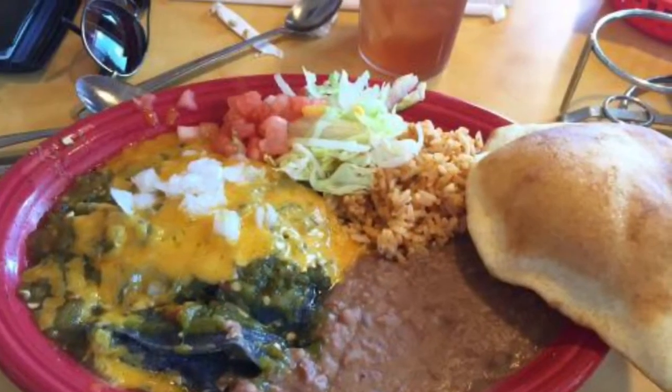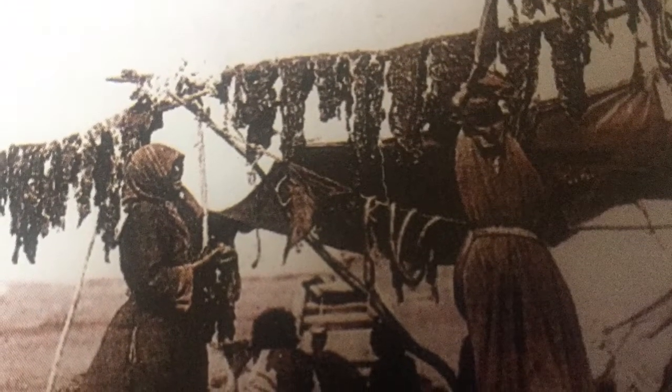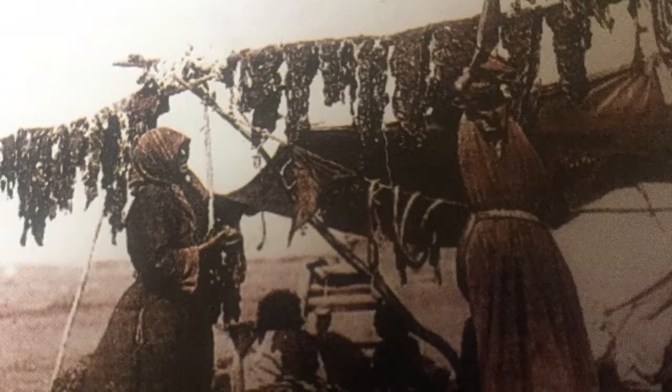These foods, along with many varieties of chilies, were the staples or basic foods of New Mexican cooking. Today, I'm going to be making tamales. It's a holiday favorite in New Mexico.